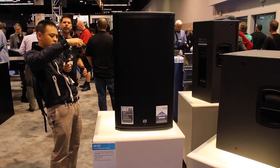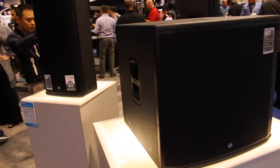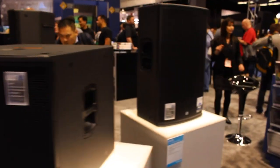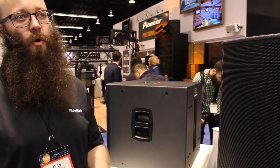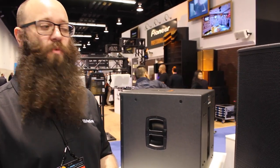ULT stands for ultra long throw. These are the new PA speakers made with the gurus from Works Audio, which was the company that we acquired and worked with for our line array system. This is a new affordable PA system, and ultra long throw means it's got a huge throw with a new horn — long distance, great for outdoor festivals or large rooms or warehouses.